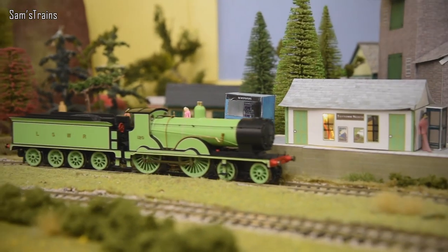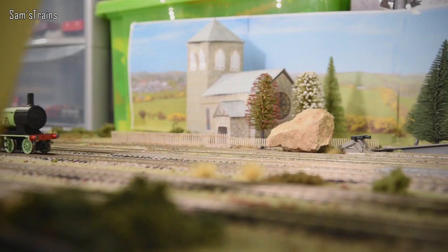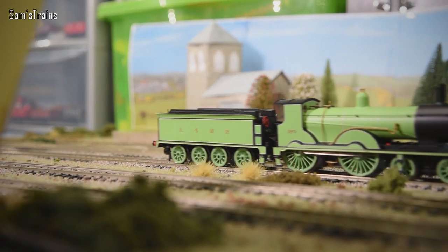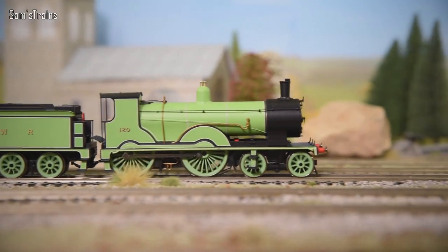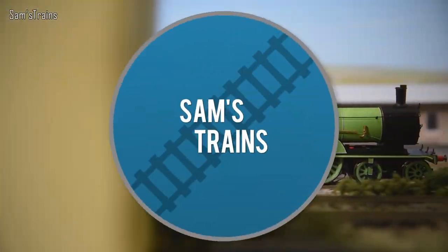Hello there everybody, Sam's Trains here. Welcome back to the railway and welcome to another review. Another beautiful Hornby steam locomotive. Come in and sit down because this locomotive looks like an absolute beauty.